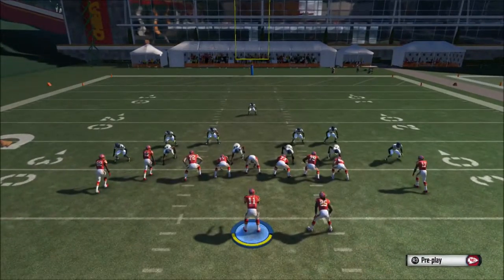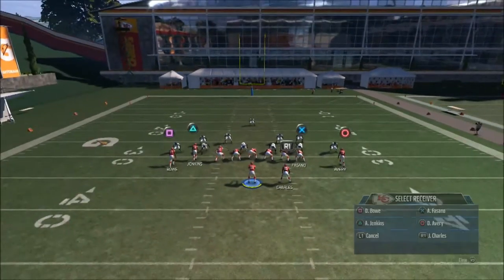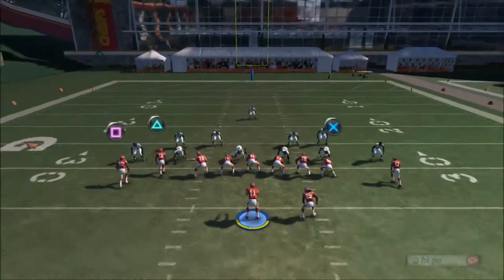You can put any hot route as you want. Right here, running it one more time — as you can see, you just wait until Jamal Charles goes to the outside, and we get nice yardage. It's going to work every time.